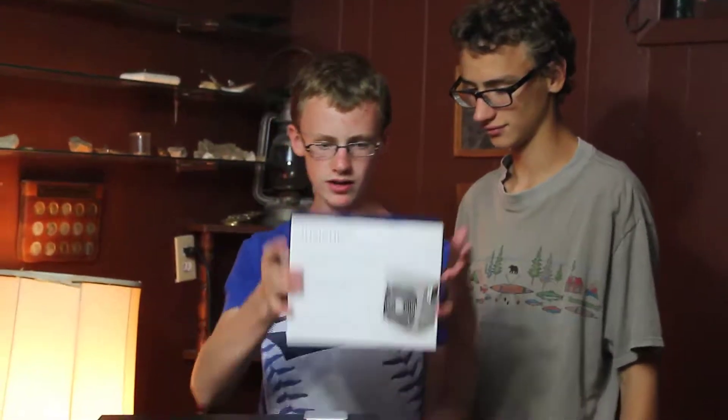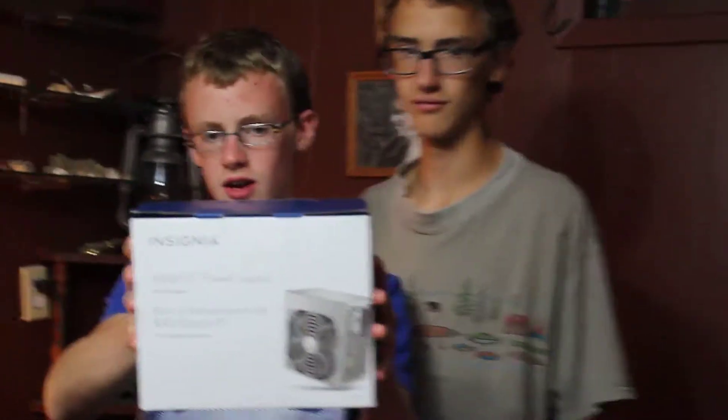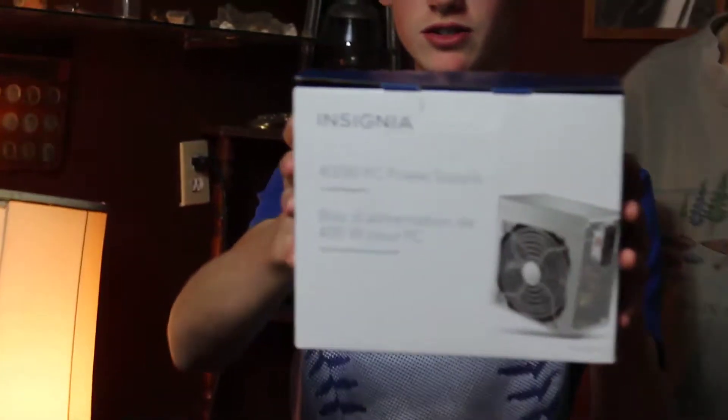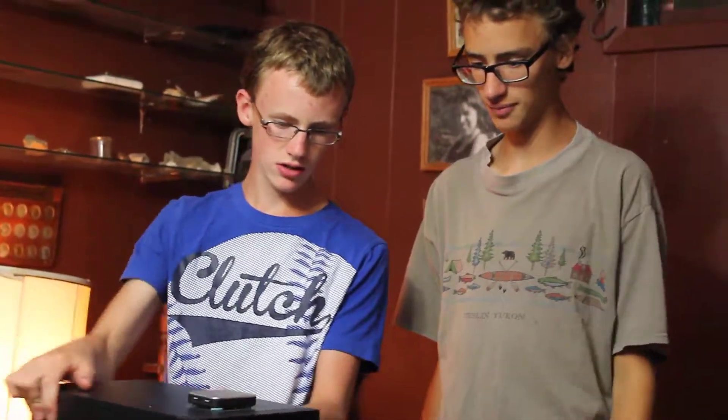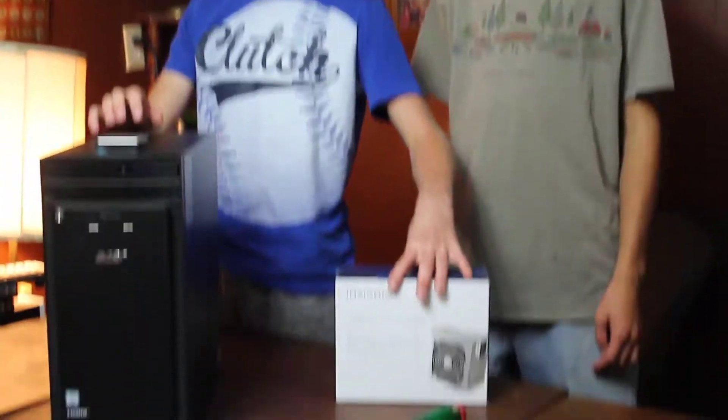The power supply we picked out is by Insignia — it's a 400 watt peak ATX power supply, so basically a 400 watt unit. This computer here is an Acer Aspire T, which only came with a 300 watt power supply, and 300 watts is deficient. 350 is standard in Asus computers, but Acer cheaped out on the power supply, so that's what we're replacing today.